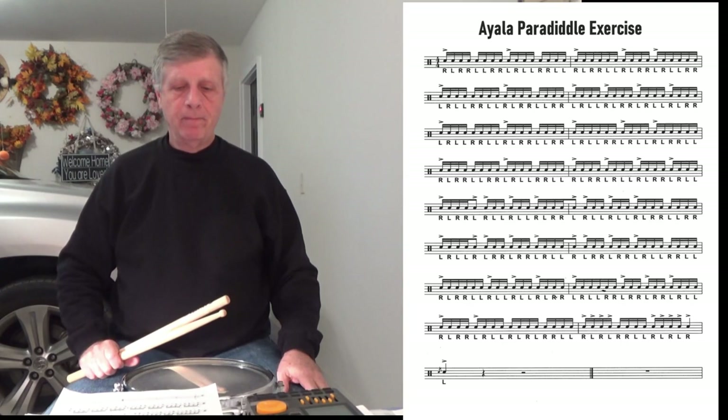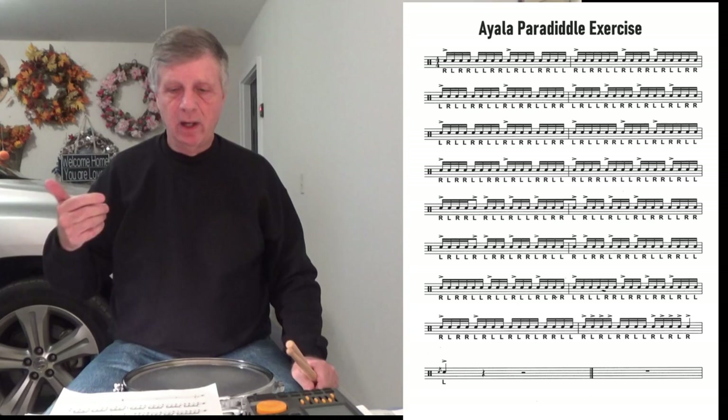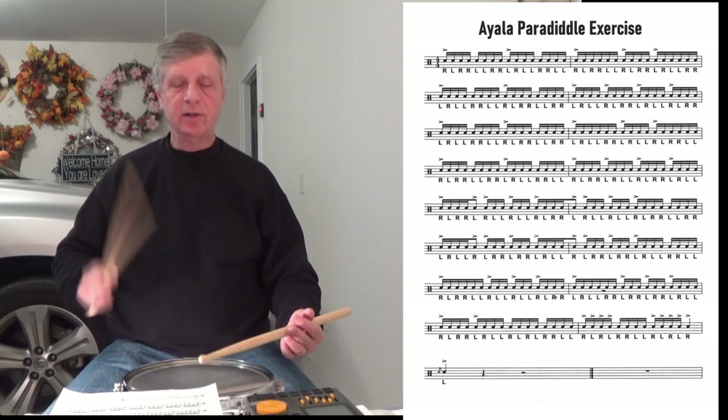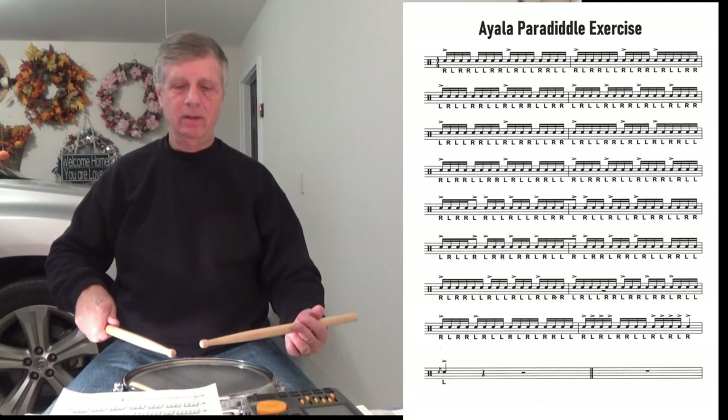To this point, everything has been fairly simple — paradiddles, paradiddle-doodles. When we get to the fifth line, we've got a pattern followed by a two-stroke ruff, which is a right-left-left.